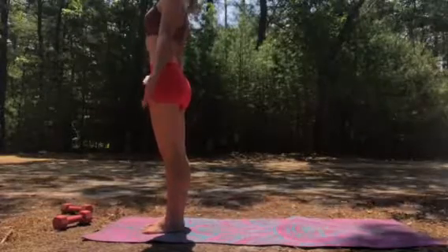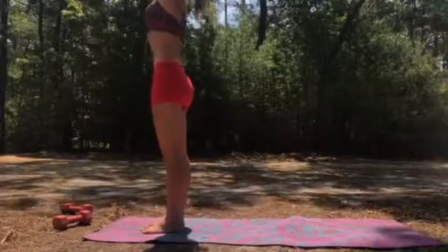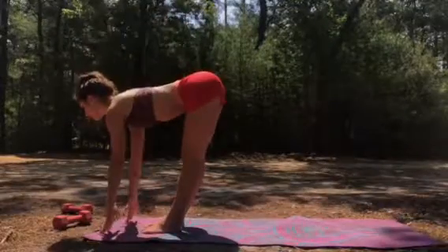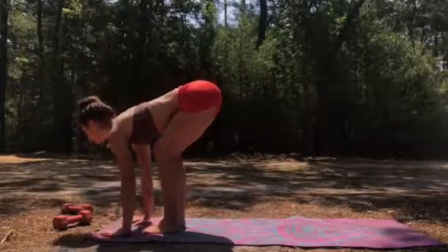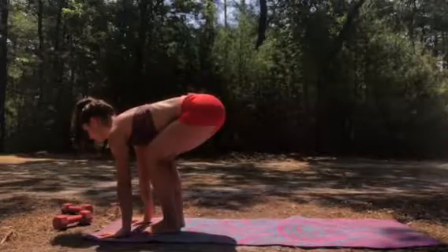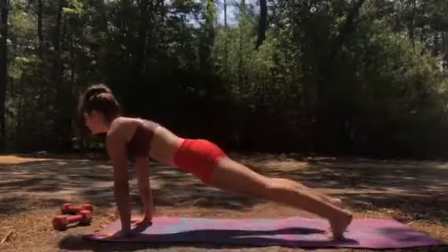Breathe in, breathe out, come up, reach overhead, look up at your hands, flat back forward into prepare pose. Look ahead, bend your knees a little bit — you're preparing to jump back. Bring your hands all the way to the ground, flat, bend your knees, do as much of a squat as you can, jump back to plank, full plank, perfect alignment.